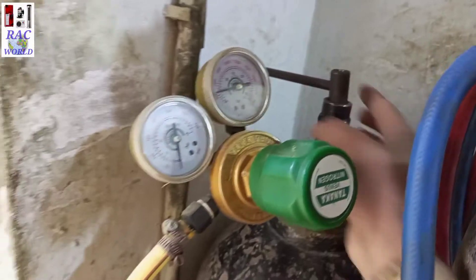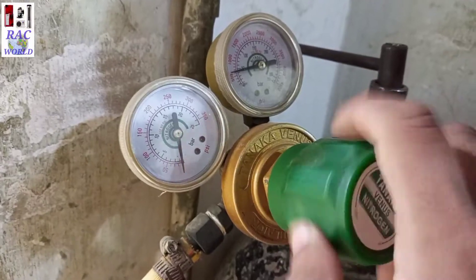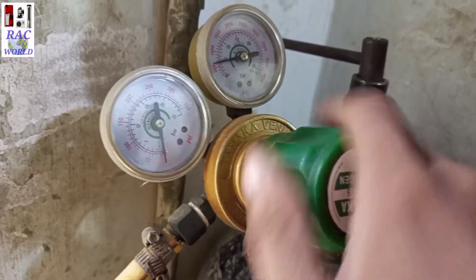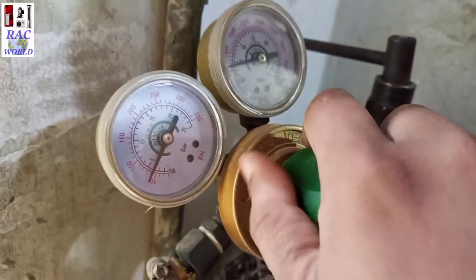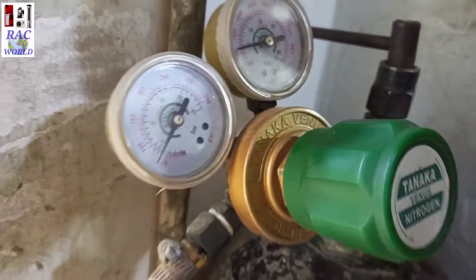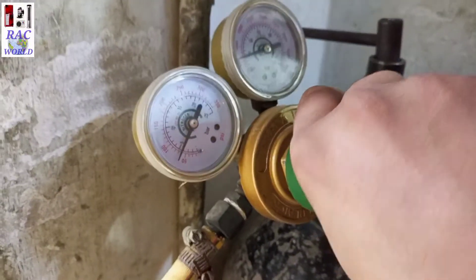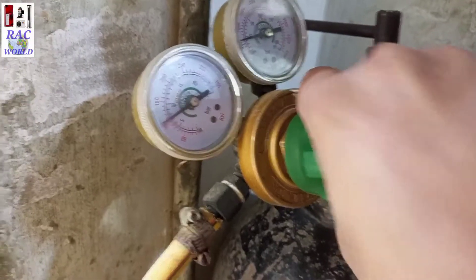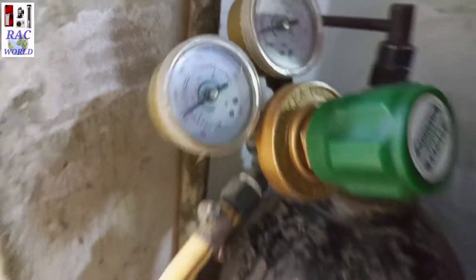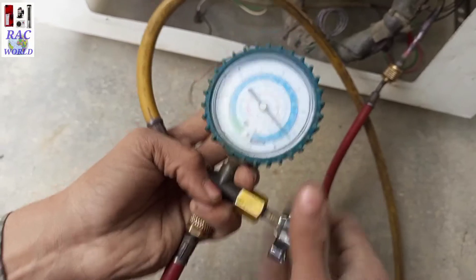First I will open its valve and later I will tighten its regulator. This regulator controls its pressure. However many PSI I release through this regulator, that PSI will show on your low pressure gauge. For example, here it is showing 70 PSI, and you can also see 70 PSI on the low pressure manifold gauge. Now I will release more pressure — I will fill at least 100 PSI so leakage can easily be traced out. Here you can see 110 PSI, and here you can also see 110 PSI on the low pressure manifold gauge.